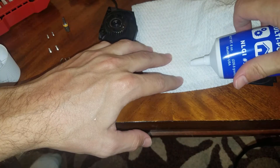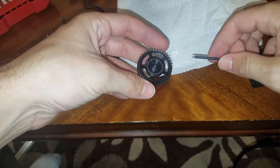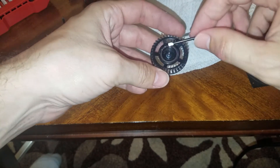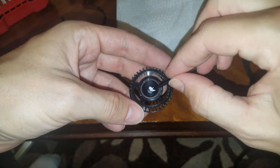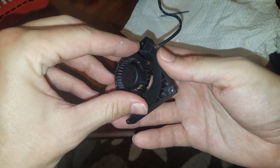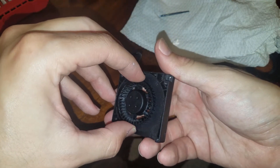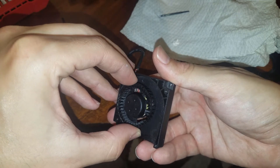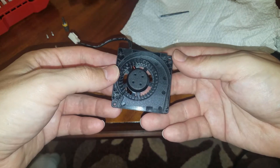So what I did here was just squirt some of it out onto a paper towel, and then I took the back of one of my little screwdriver attachments and got some on it, and just kind of painted it onto the middle part of the fan. And that's basically all there is to it. I went ahead and put the fan back together and tried to work the grease into the hole a little bit, then just put it all back together.